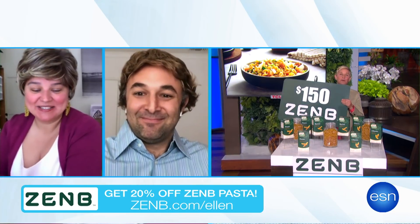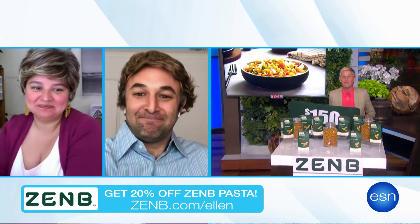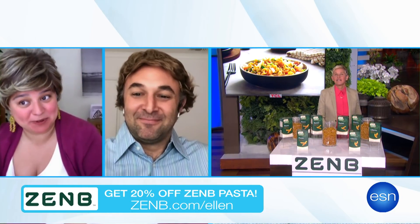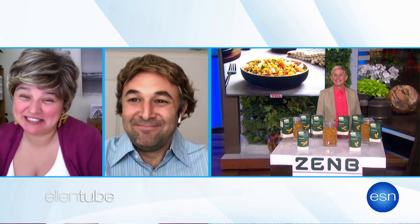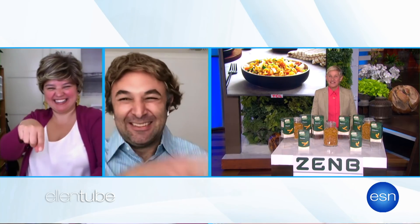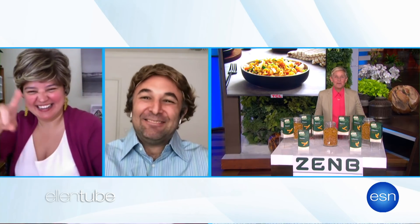Thank you so much, Murray and Jennifer. I hope you work everything out. We're going to try to do that this weekend at a divorced couples retreat. You still need to Venmo me half. Well, you still need to give me back my dog. OK, I love how much fun you're having, you two. We'll be back.